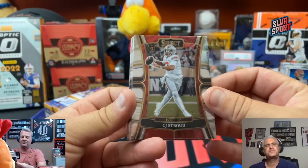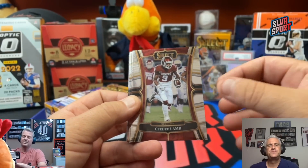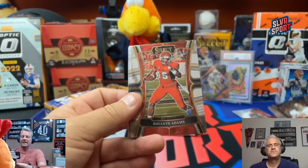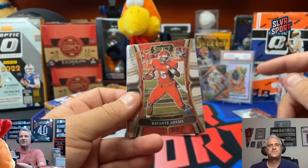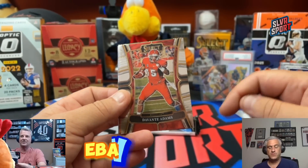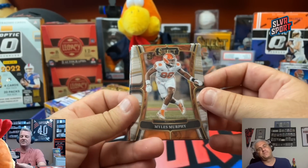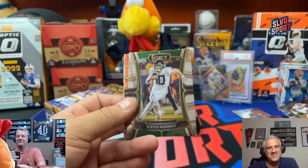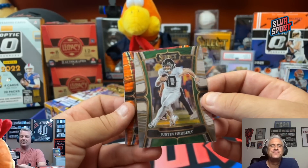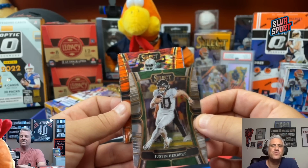CJ Stroud — there's a base card of CJ. CeeDee Lamb. Michael Irvin. Joe Montana. And for those of you watching, check out the eBay — bunch of auctions, 99 cents started this week, link in the description below. Miles Murphy, rookie. Justin Herbert. And here comes the Orange Pulsar — just your Orange Pulsar parallel, not the autograph. So there's more than one Orange Pulsar per box — one Orange Pulsar autograph and two neon Orange Pulsar parallels.